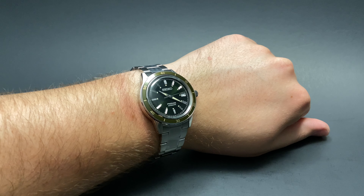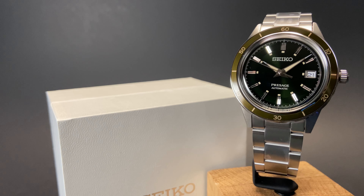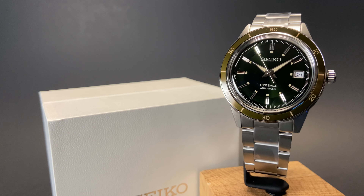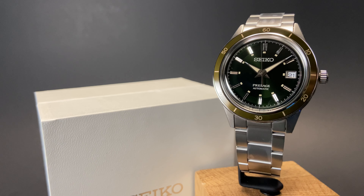It looks a bit small on my 8-inch wrist, but will be a great wear for many others. This watch is an awesome package that comes in at an extremely competitive price point. It's attractive and durable, and will be a fantastic watch for someone looking for their first automatic, or for someone looking to spice up a collection with a beautiful green dial.